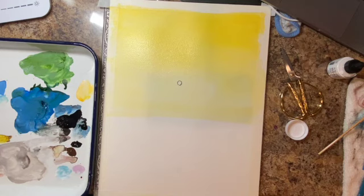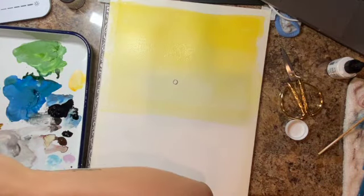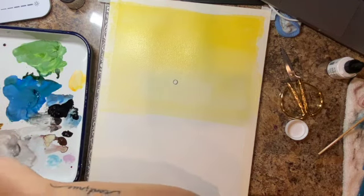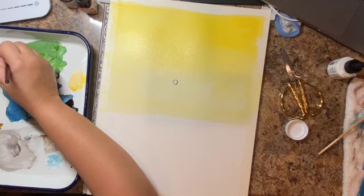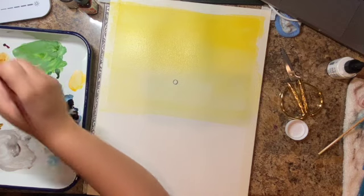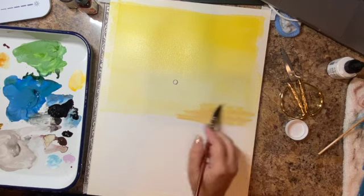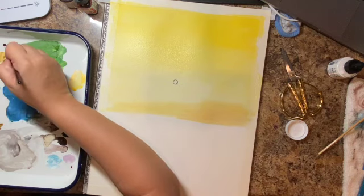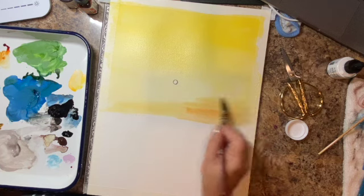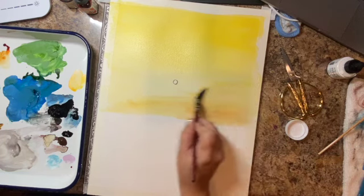Right now I'm going to add a little bit of burnt umber to the bottom. I created my horizon line about a third of the way down from the paper, and the sunset is about a third of the way up from the bottom — just pleasing to the eye. If you don't trust yourself to do it naturally, go ahead and take a pencil and a ruler and draw a line. We're going to go over that with a pretty dark line in a bit, so don't worry about the pencil showing through. I'm adding the burnt umber with a little bit of burnt orange, and I'm letting the colors blend together on their own without over-mixing.